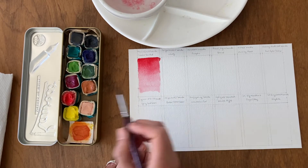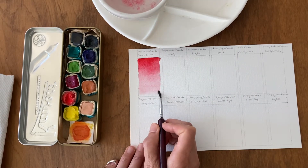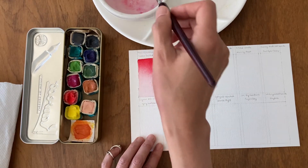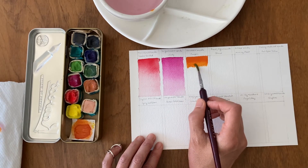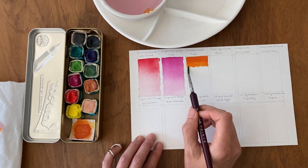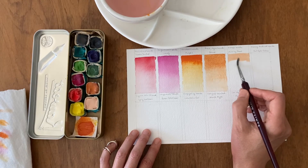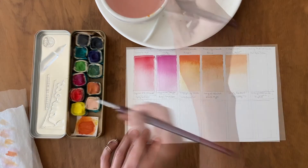When I do a swatch I make a gradient, so I begin with a very strong saturated color and then as I go down in the rectangle I add more water and dilute the paint more to make it more transparent. This is something that you do a lot of in watercolor, so it's nice to just see how the paint is going to handle that.